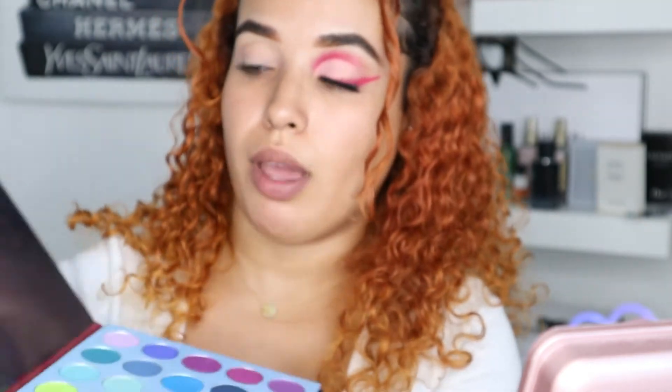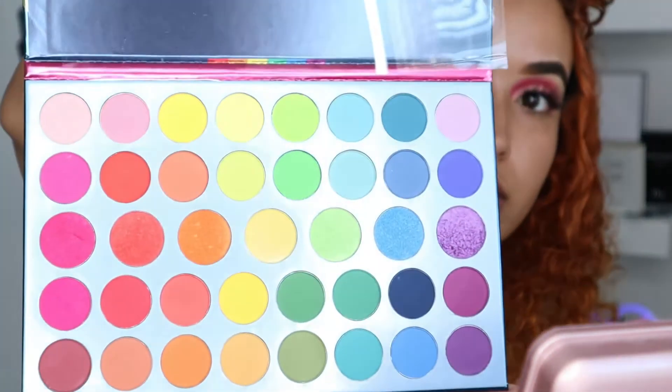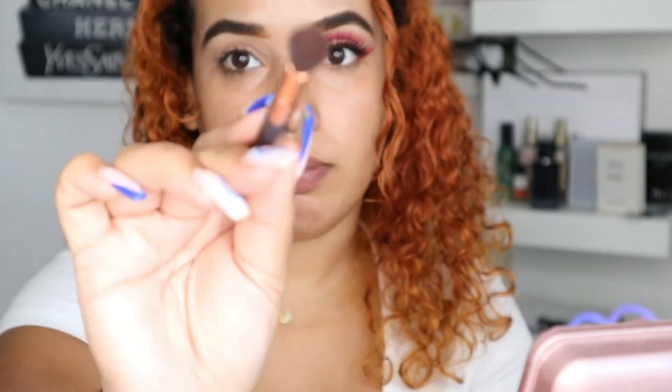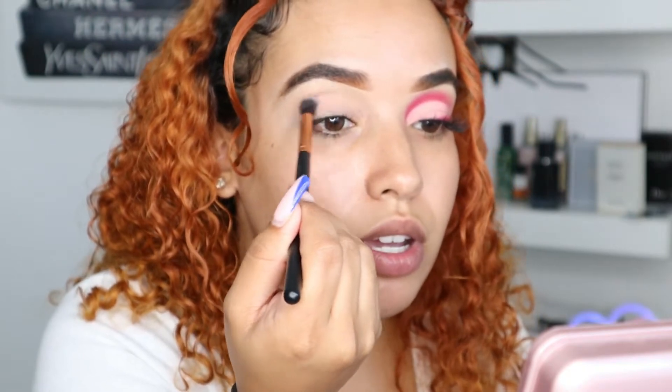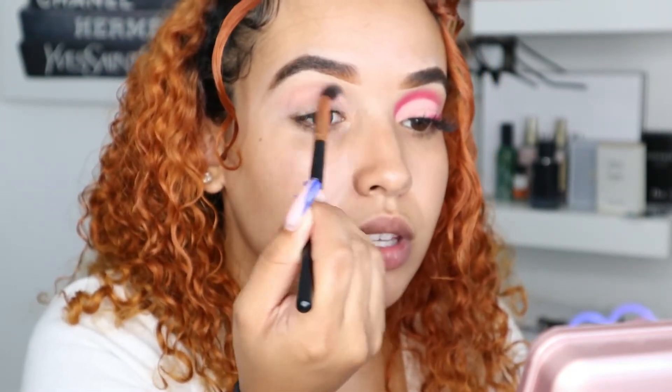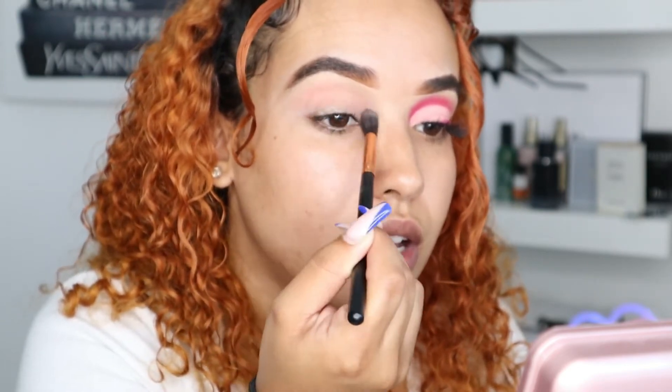Then you're going to go ahead and use my Color Fusion Beauty palette — I bought this off Amazon for about 11 bucks. We're gonna go in with this baby pink color right here, using a fluffy brush, and you're just going to pat it in. We're literally going to start just in our crease, running it back and forth.